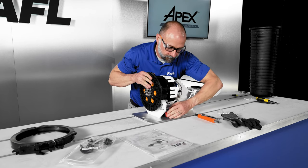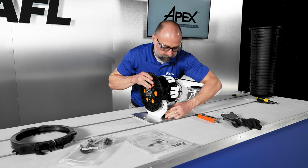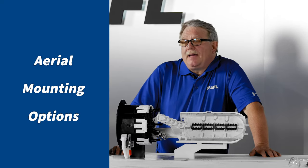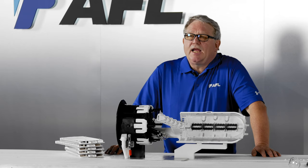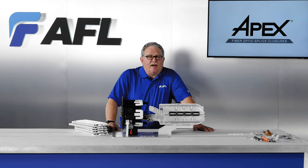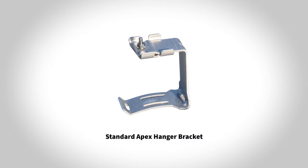There are other single closure stands that will work in the same fashion. For Apex aerial mounting options, the Apex closure can be mounted to the strand using cable spacers and straps.